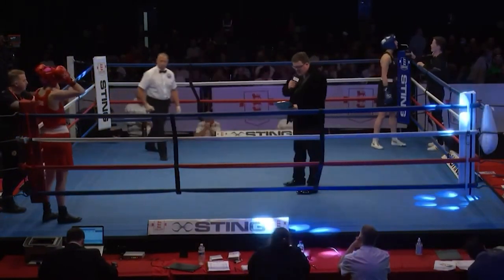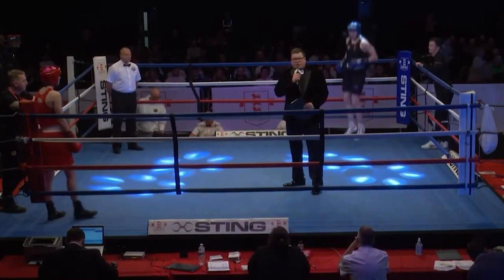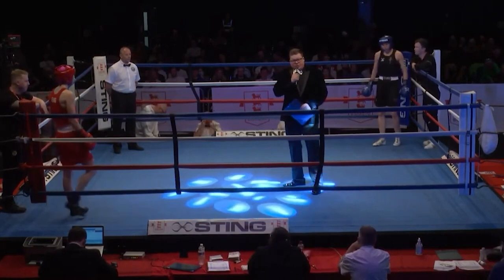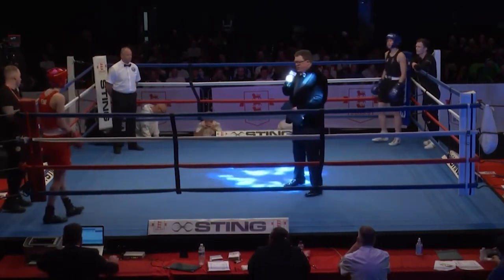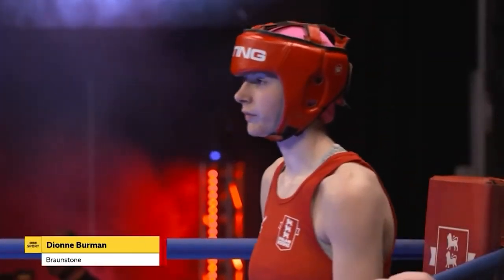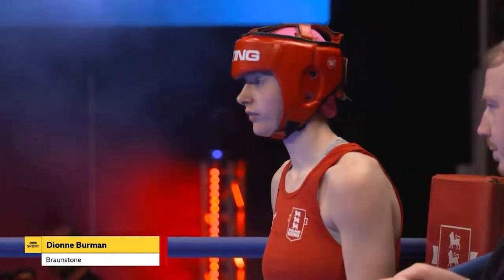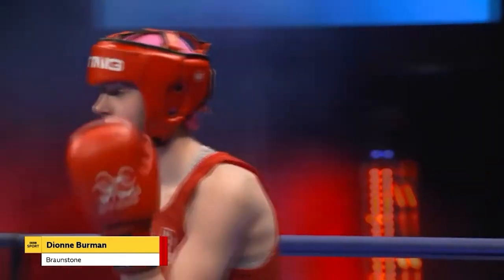Okay ladies and gentlemen, this is bout 14, which is the female national amateur final at under 66 kilos. Bout number 14 is scheduled for three rounds of three minutes. Firstly, boxing out of the red corner, wearing all red with white trim, and representing the East Midlands, hailing from the Braunston Golden Gloves, give it up for Dionne Bowman.